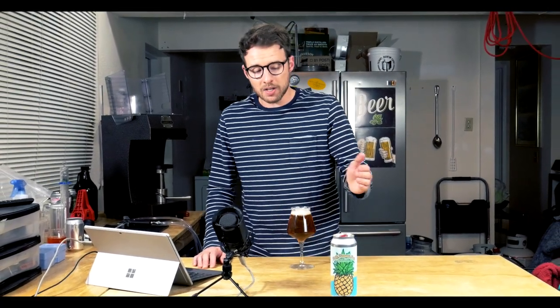Welcome back to another homebrew recipe showcase. Today I'm going to be showing you guys a pretty pineapple pale ale — say that three times fast without spitting all over yourself. Now this is my spin on the typical classical American style pale ale. Of course there's a little bit of pineapple added, but don't get it twisted. This ain't no fruit smoothie.